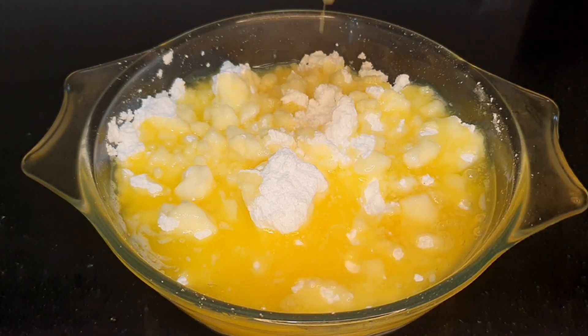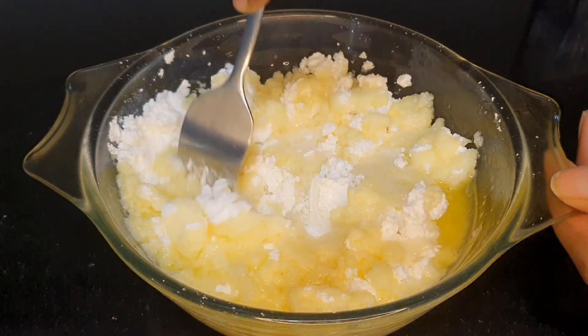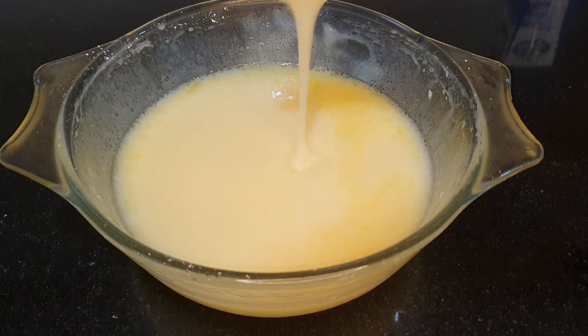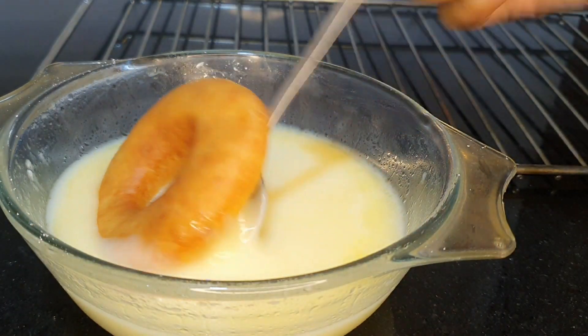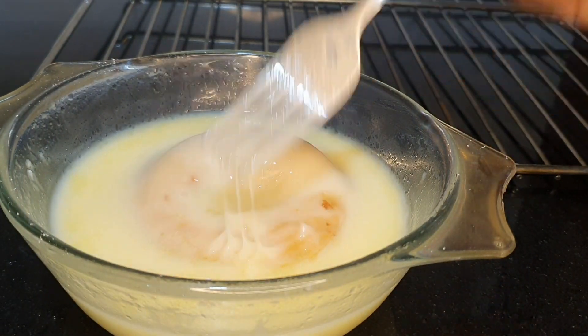Now we're going to make the glaze. You'll need some powdered sugar, some melted butter, and a little bit of milk. The amount of milk you add will decide whether it's a thick or thin glaze, so add it according to your preference. I like my glaze a little on the thin side, so I've added a bit more milk.